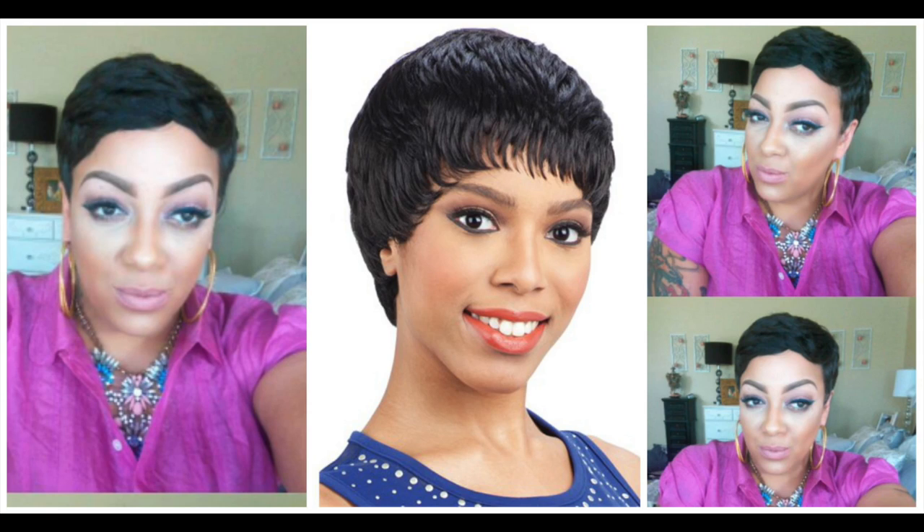Model Model premium wig Harper in the color 1B — I am so excited! You girls saw I did one very similar to this, which was the clean cap by Model Model in style number eight. They didn't do a really great job with the actual model photo — the picture was kind of lackluster, and this one is not as bad, but they could style these models a lot better.